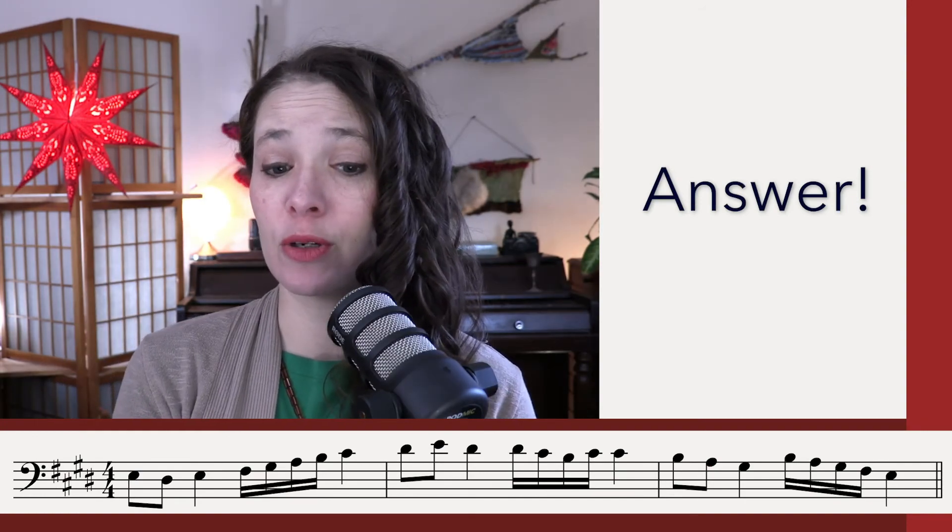Let's take a look at the answer in three, two, one. Here you are. So we just start on Do and we go up the scale: Do, Ti, Do, Re, Mi, Fa, Sol, La, Ti, Do, Ti, La, Sol, La, La, Sol, Fa, Mi, Sol, Fa, Mi, Re, Do.